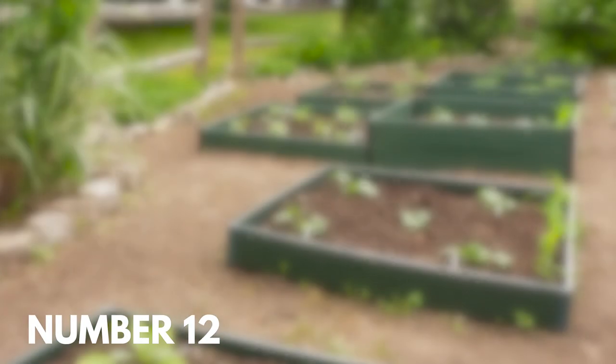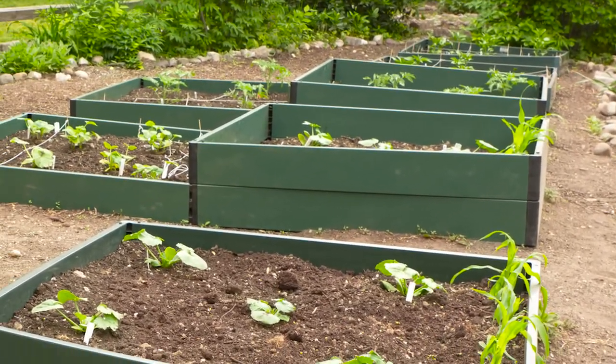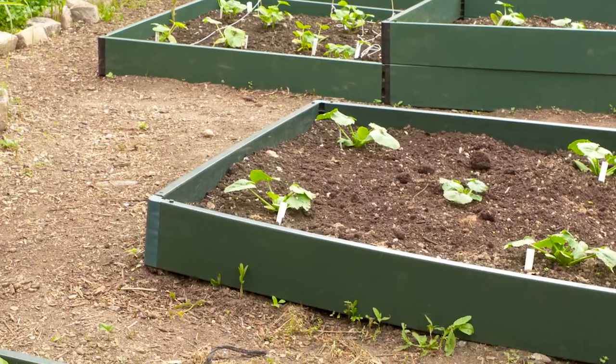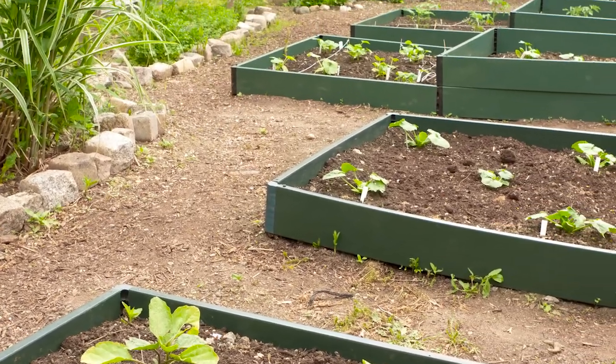Number twelve: portable box gardens. If you need more flexibility in the placement and height of your box gardens, consider keeping some handy squares available. As plants grow, you can quickly build up the wall height to keep pests out.